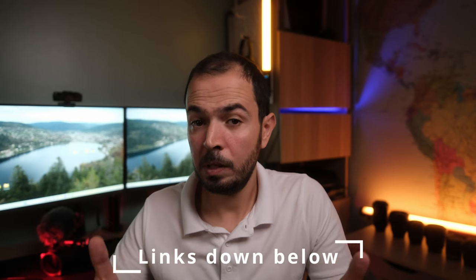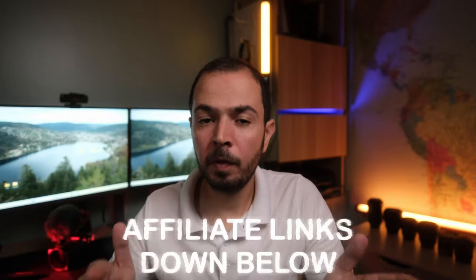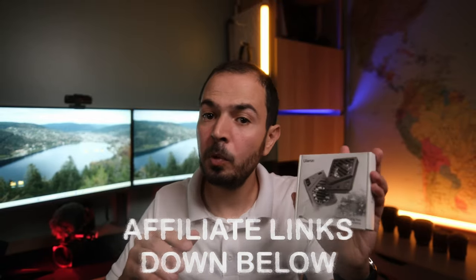Voilà, those are the 5 pros and 5 cons I found on this Fujifilm XS20. I'm really satisfied with this camera — how compact, lightweight, and affordable it is, and the image quality, vlogging mode, and all the good things it offers. Even with some cons, I'm really satisfied so far. If you're interested in the Fujifilm XS20, I highly recommend watching my previous videos about this camera. You can go to Digitphoto, use the creator code 'photoapps' at the checkout, and check my affiliate links for promo codes on photography and videography products.